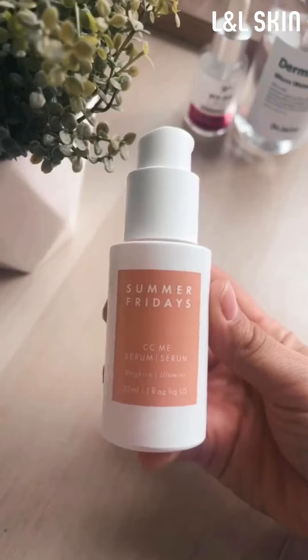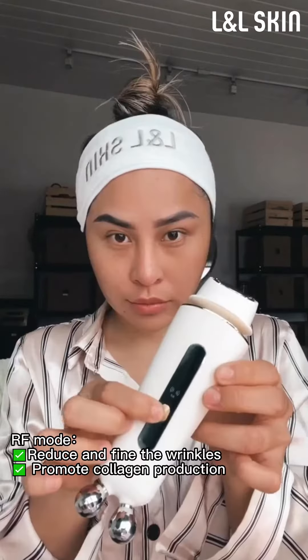I'm applying hyaluronic acid serum from ED Cosmetics, and then another layer of serum from Summer Fridays for brightening my skin.